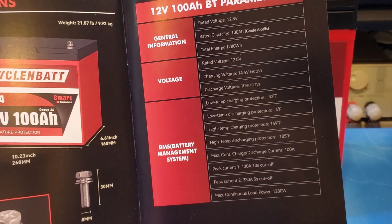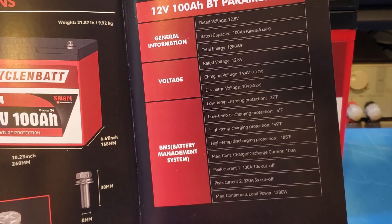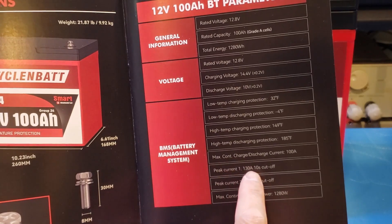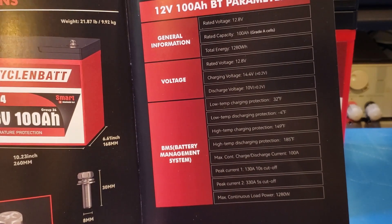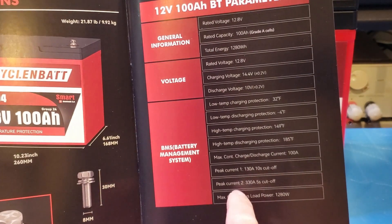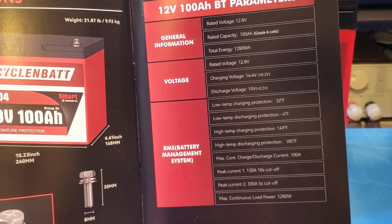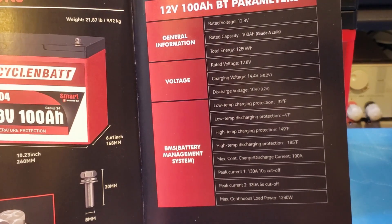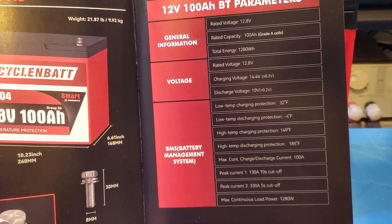The maximum continuous current is rated at 100 amps, which we'll test shortly. The peak current is specified at 130 amps with a 10-second cutoff, so I think we should be able to verify the cutoff time later on. I might not be able to verify the 330 amps 5-second cutoff time because I don't have a reliable way to generate that kind of load. But if the BMS works correctly for the 130 amp cutoff, we have no reason to doubt it wouldn't work for the higher current.